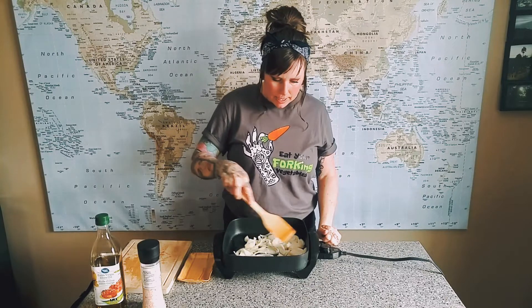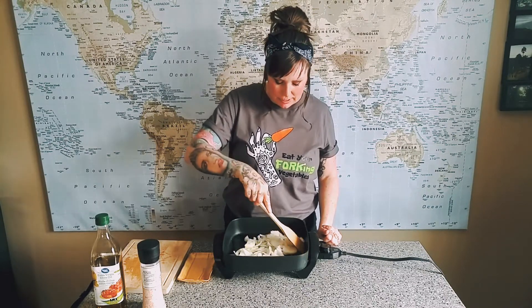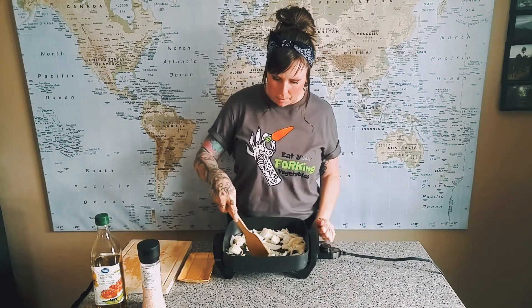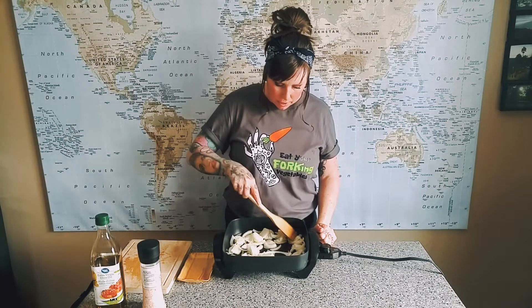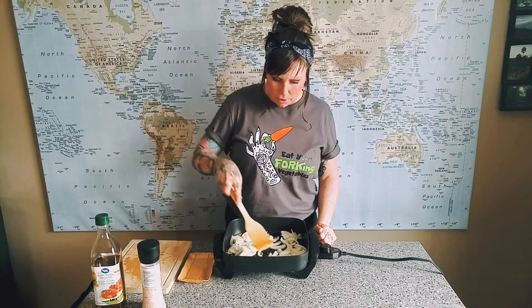And that is basically it. Now it's just being patient, checking on them once in a while. I'm probably going to leave them in here at a low heat — like I said, I'll check on them — probably for about 20-25 minutes. They're just going to cook.